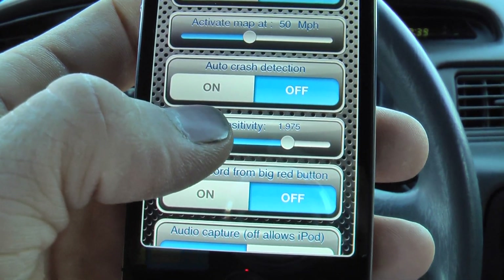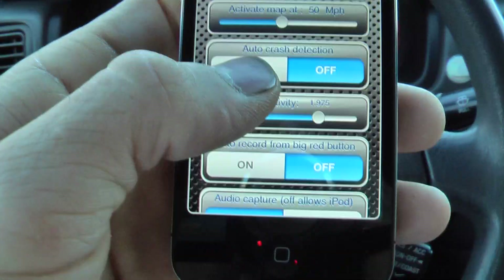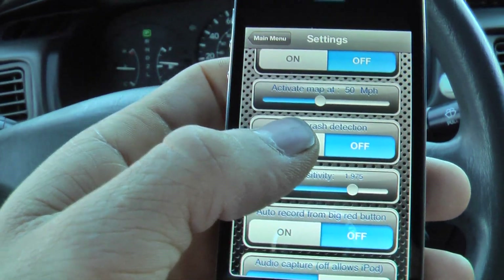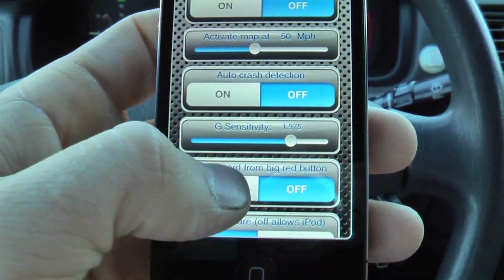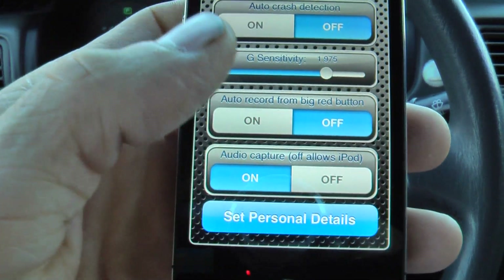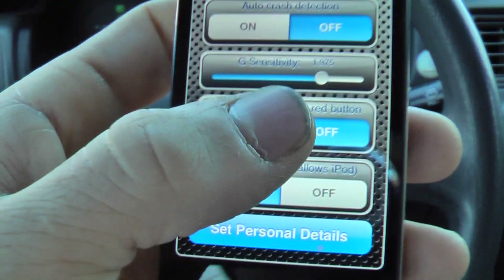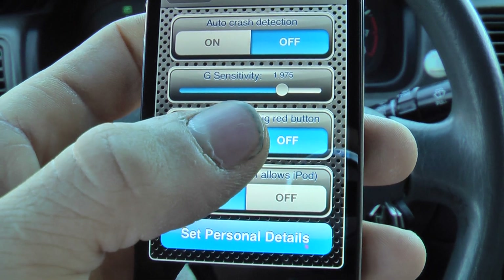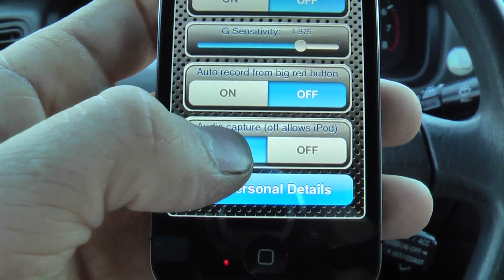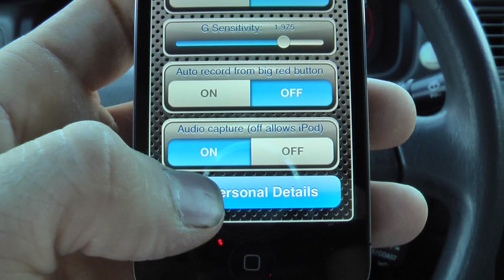It's got auto crash detection, which basically, if it detects that you get in a crash — if the G-forces hit a certain amount — it'll automatically pop up a menu with what to do, stay calm, and so on. You can adjust that sensitivity, so if you take this on a bike or motorcycle and it's automatically triggering the crash detection too much, you can adjust it.